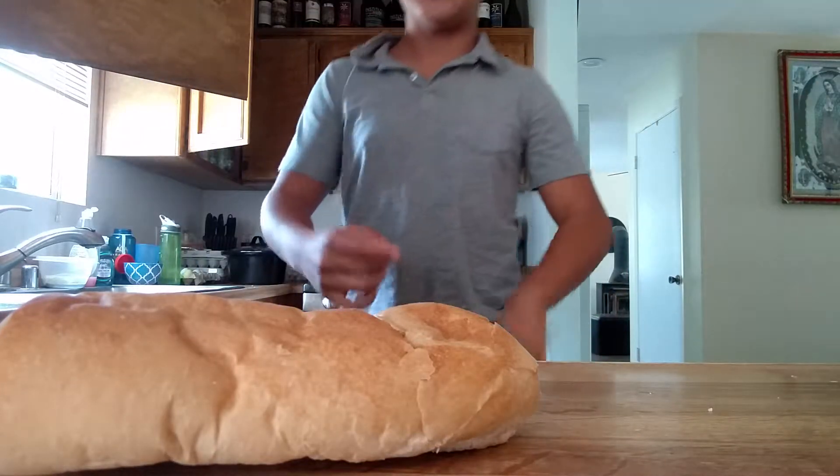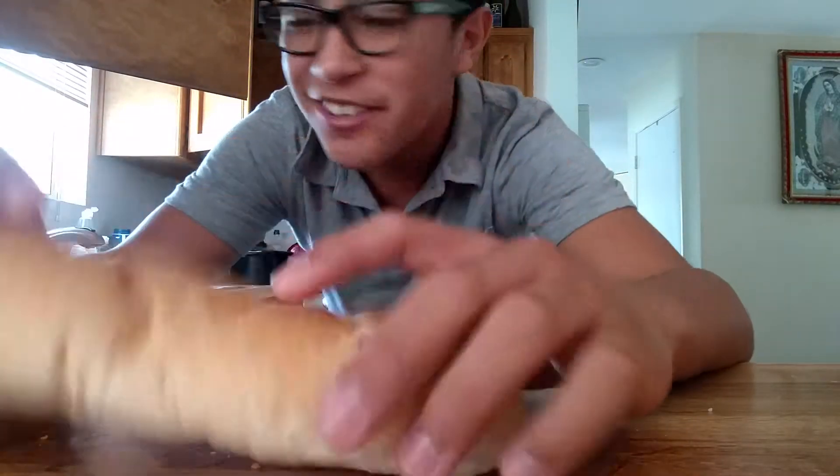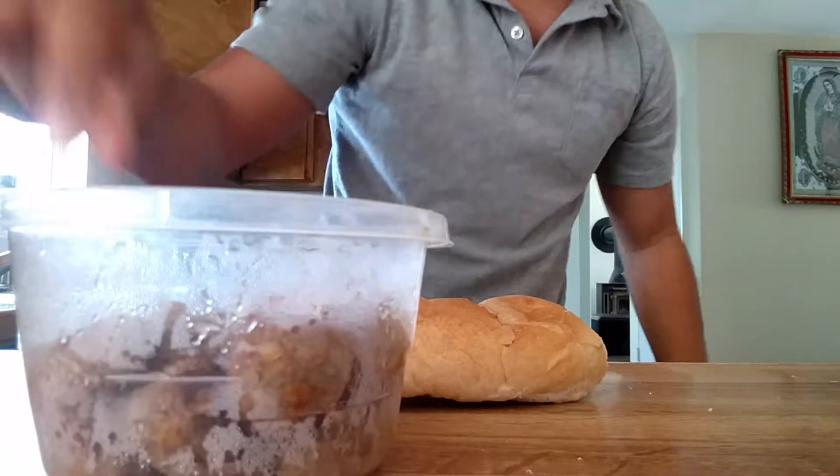Hey guys! And you know what this means — we're going to make another sandwich. This time, a meatball marinara.